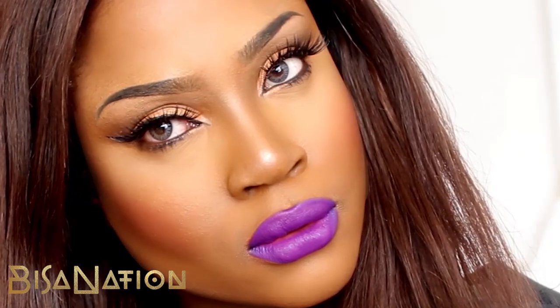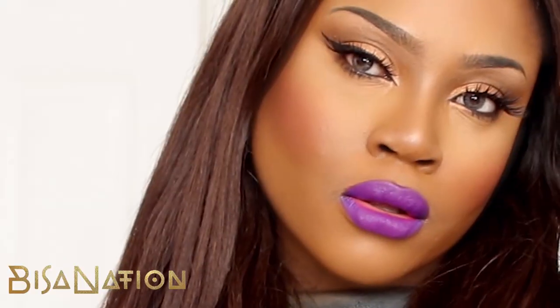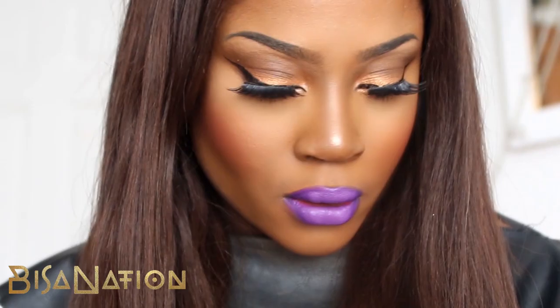Hey guys, so this is my requested video on how I do my brows. I have a new technique and I'm going to share with you right now.